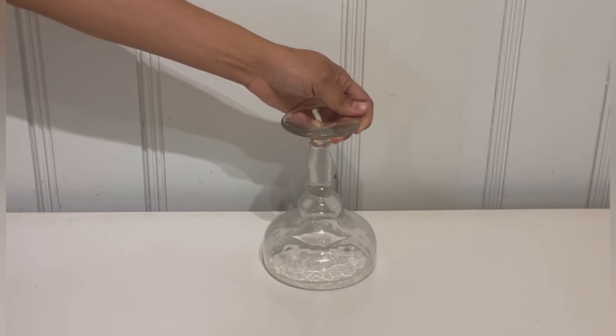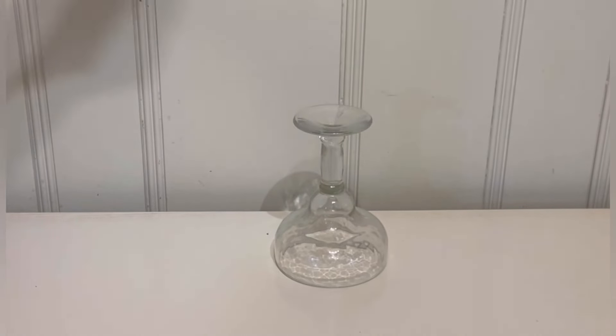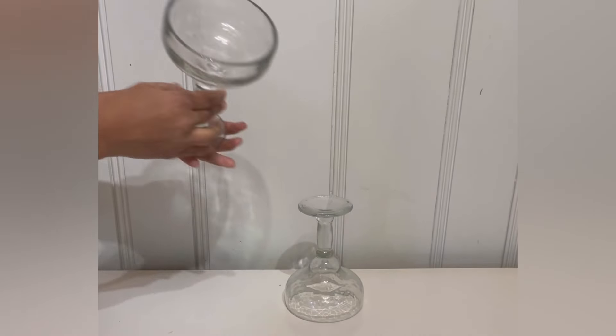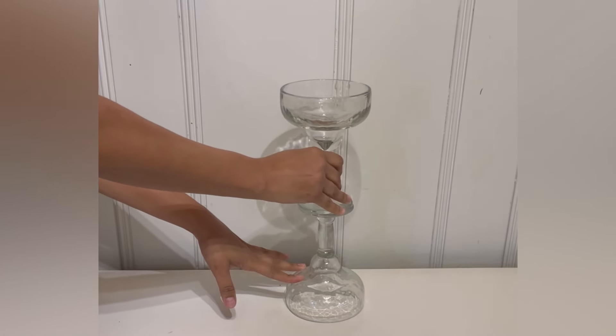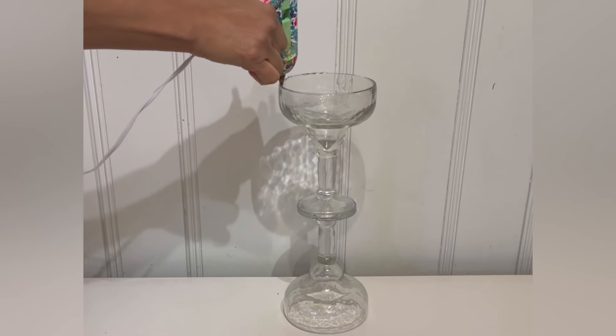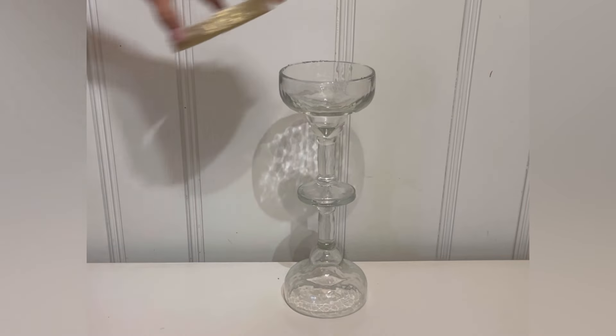Okay guys, so I took one of these wine glasses — I'm going to do another DIY with it. I'm going to take my hot glue and attach it the same way I did the other one, just go ahead and place it on top and attach it into place. But this one we're going to do a little bit different.